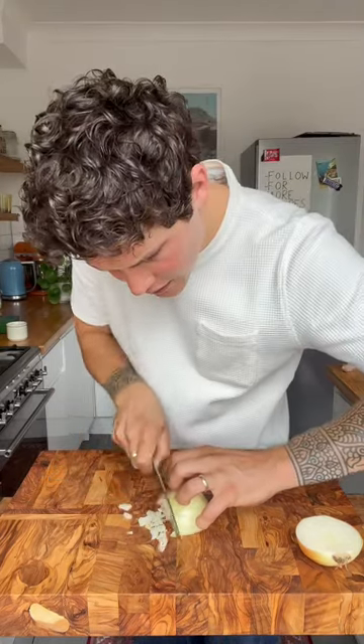The other most important thing to remember is how you hold your other hand — make it like a bear claw, like you're holding a tennis ball. Then make confident slices.